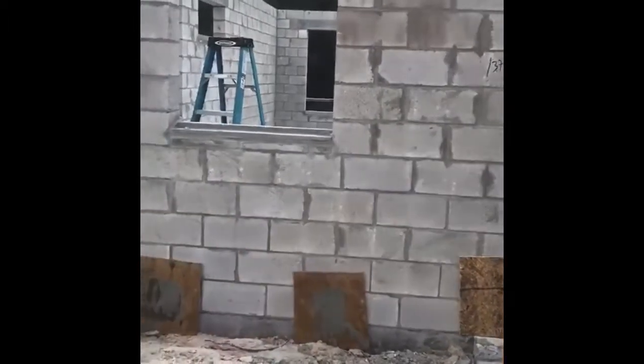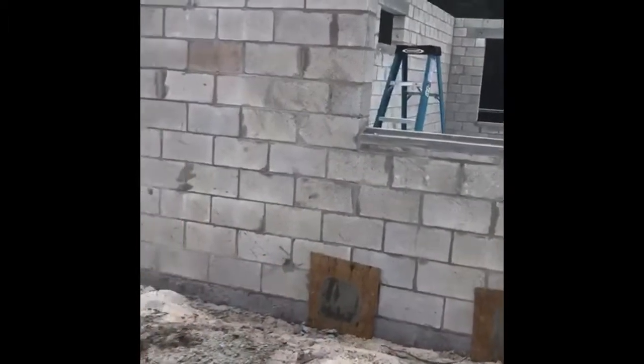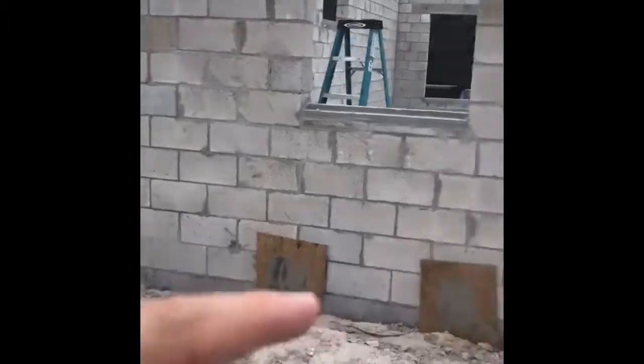Once it dries, they'll come back tomorrow and peel those off of the wall. As you can see, they're all along the front. They're in the columns. They're along the side of the home, all around the perimeter.